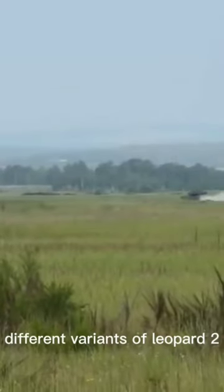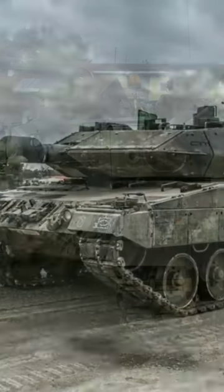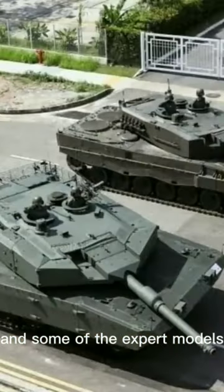We will talk about several different variants of Leopard 2: Leopard 2A4, which is divided into two variants, Leopard 2A5 and 2A6, and Leopard 2A7 — or rather, Leopard 2A7V — and some of the export models.